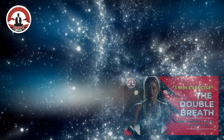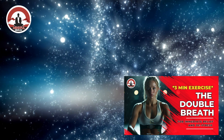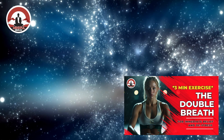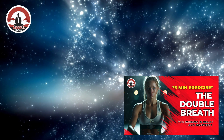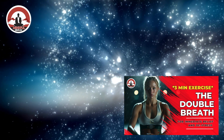We're going to begin with the physiological sigh, or the double breath meditation. Close your eyes and take a deep breath — out through the mouth. And through the nose, and out through the mouth.